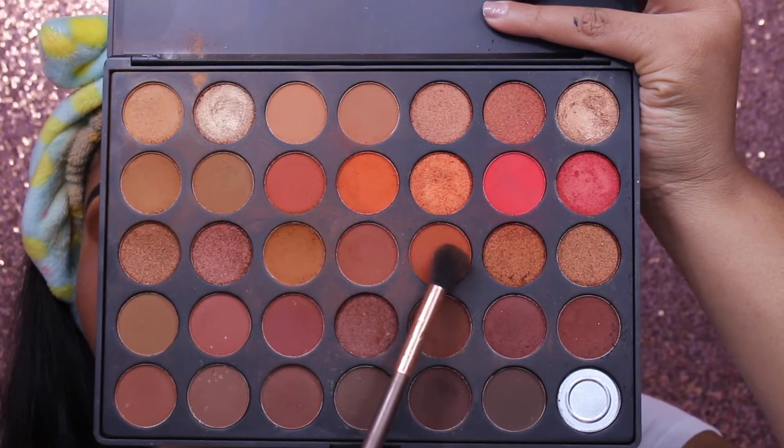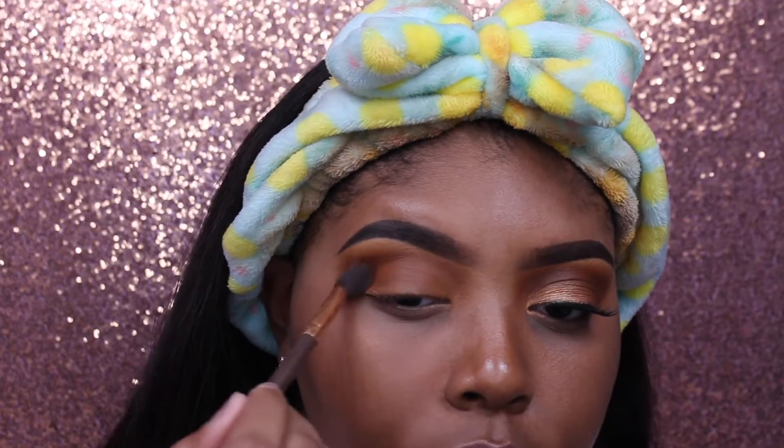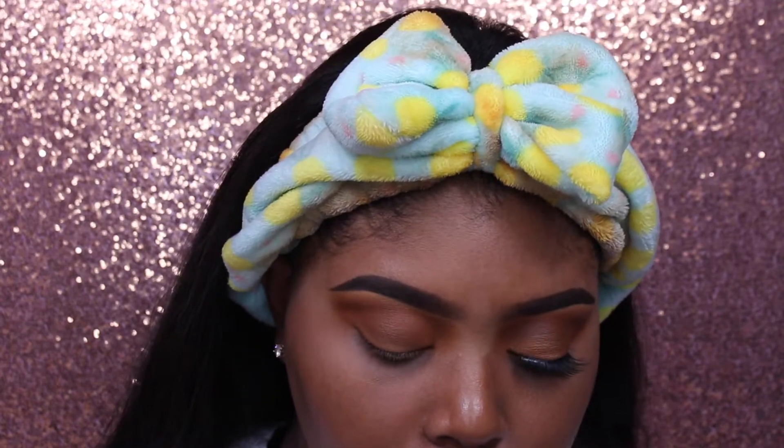Then I'm taking that orange shade on a big fluffy brush and putting it on the upper part of where the browns are, just to make a little bit of an orange blend.